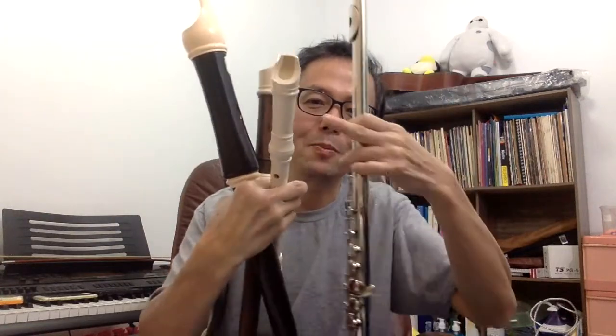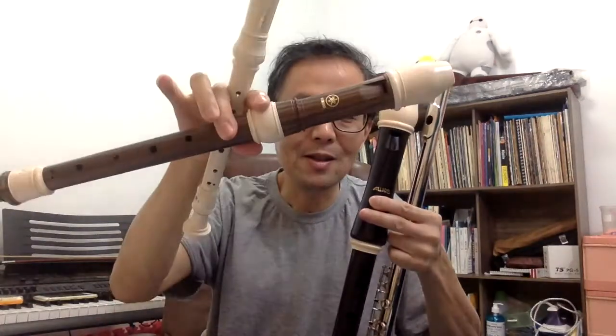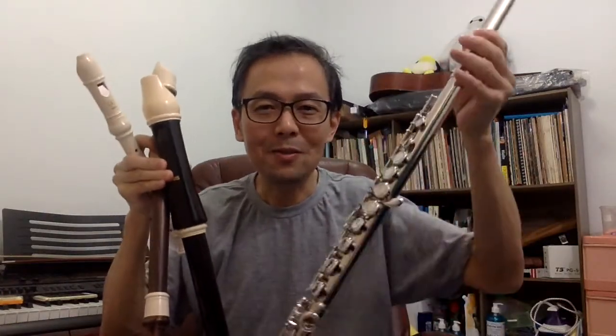There are three recorders which I'll be using: the soprano recorder, which is this one; I'll also be using the alto recorder and also the tenor recorder. And I'll also be using the flute, and I'll be playing a few pieces on the recorder then followed by playing it on the flute.